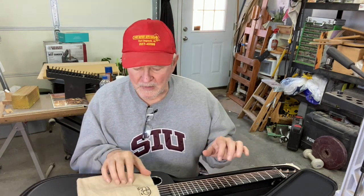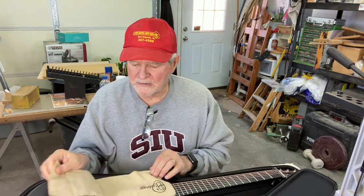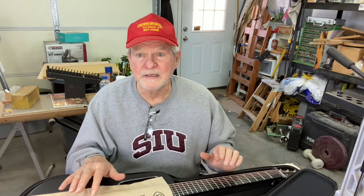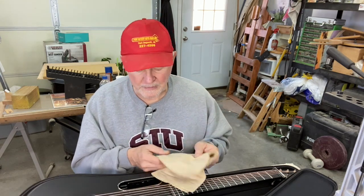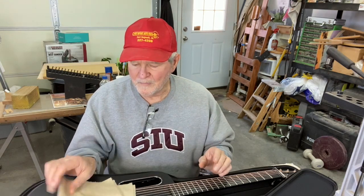Hi folks, hope everything is going well for you. I wanted to do a little update on the Lava Me 2 carbon fiber hybrid guitar from China. I've had it a little longer now and I've discovered a few more things about it that I think are important for you to hear. I told you in that earlier video that I had some issues with different things, so we'll get into that.